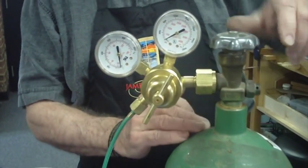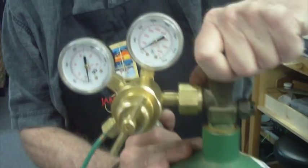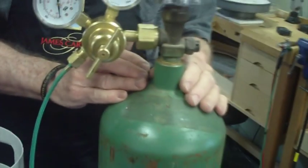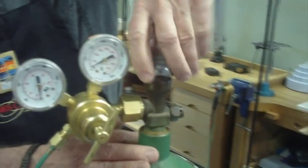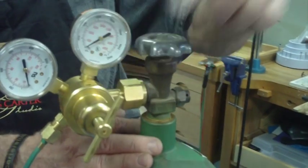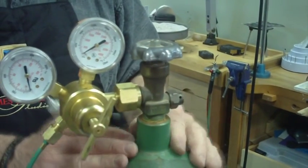When you're finished soldering for the day, you simply take your bottle and turn it all the way off — same with the gas. When you come back the next morning, all you have to do is open the valve. You simply do not have to touch the adjustment again until you change your bottles. I hope this has helped you out as far as connecting your oxygen and your Smith Little Torch together.